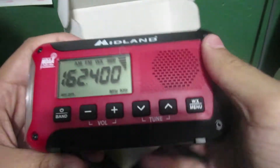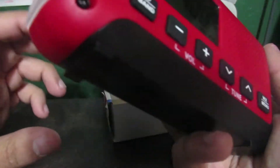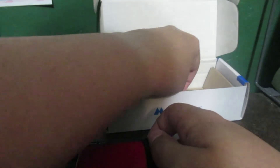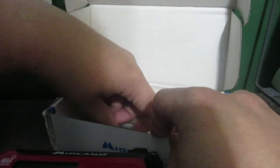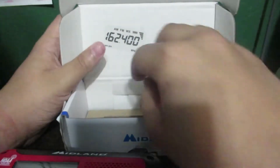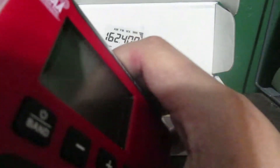And then here is the radio itself. I'll go ahead and take the screen protector off the screen. Unlike most people, I actually don't stick my radio screen protectors on my window — I actually keep them in the box.